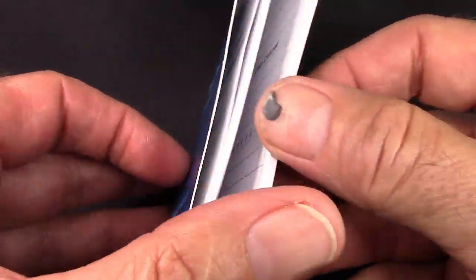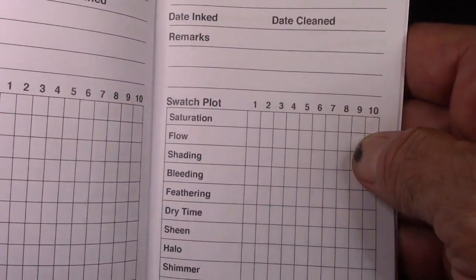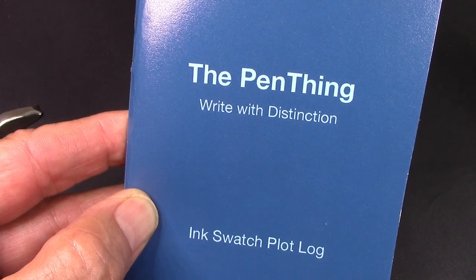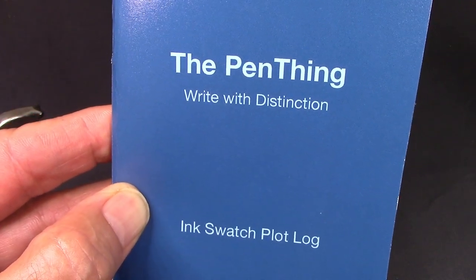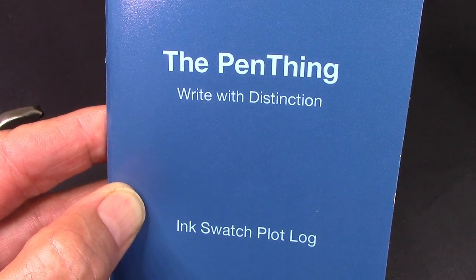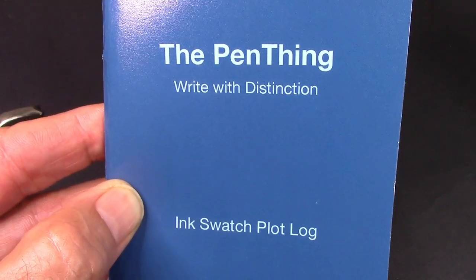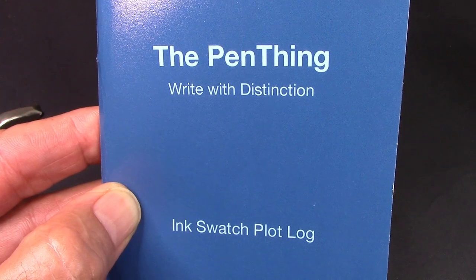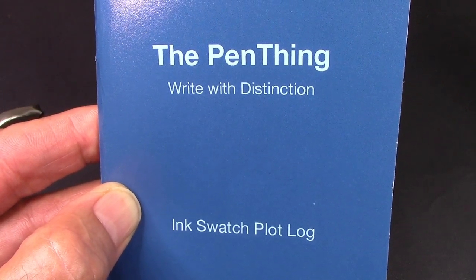I don't know anybody else providing you with this type of quality and this type of detail that you can use to record your inks. So we've reached the end of this video — thank you for watching. May you have many great writing experiences; may you find something nice to keep your writing experiences documented in. I keep a journal just on pens and inks and my thoughts on those things. Enjoy the paper, enjoy the ink, especially enjoy the pen. We're going to say bye until the next video.